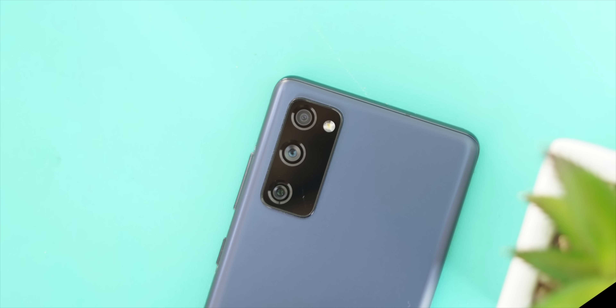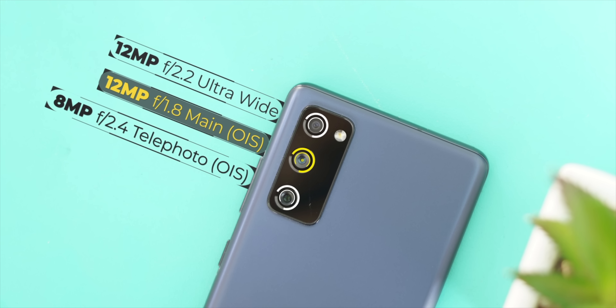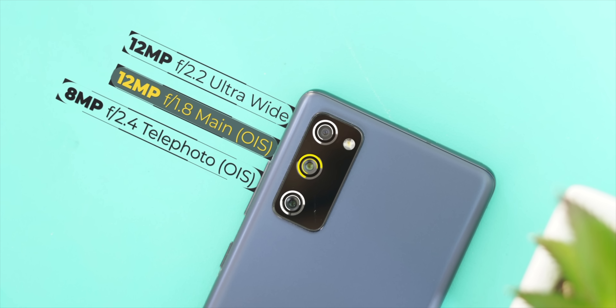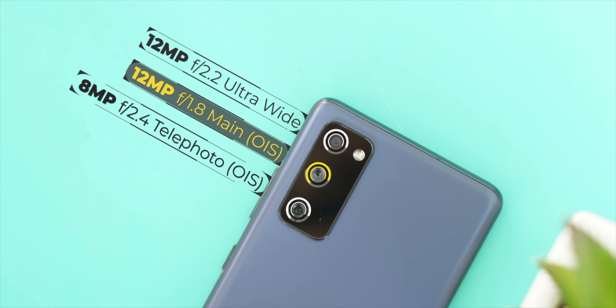Another thing fans want is great camera performance. On the specs front, the S20 FE has a 12-megapixel main camera with OIS, an 8-megapixel telephoto lens with OIS, and a 12-megapixel ultra wide-angle lens. What's not here also makes the Galaxy S20 FE a true fan edition phone.